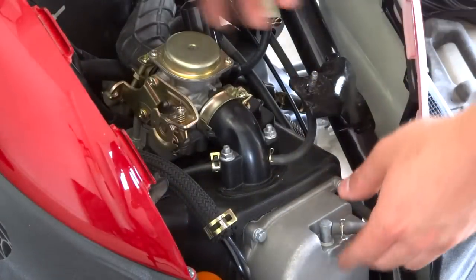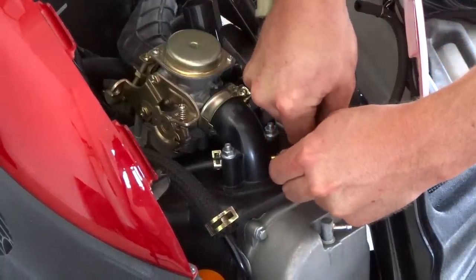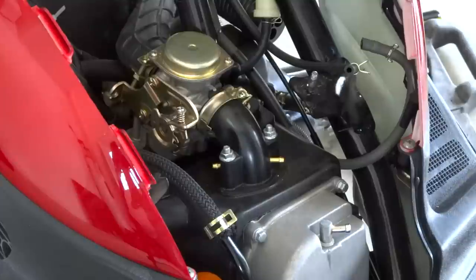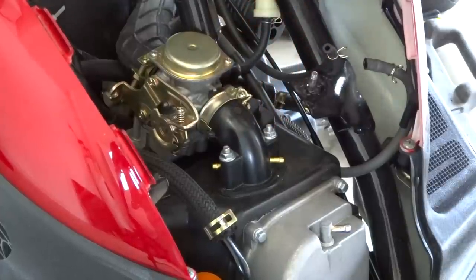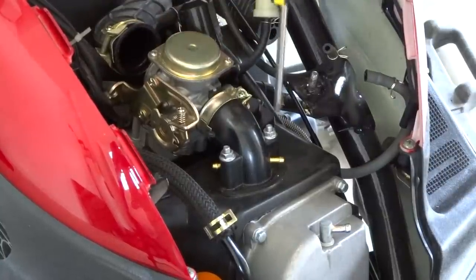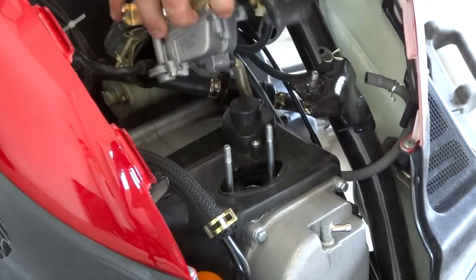Some people may need pliers but these are very easy. Pull this vacuum line off, put the clamp on there, pull this one off, don't lose the little circle clamps, and pull this one off. All the vacuum lines are off. Now we're going to remove the carb with two 10 millimeters right here — but first disconnect it from the back part with a Phillips head screwdriver. Take the two 10 millimeters out and set the whole carb back here.